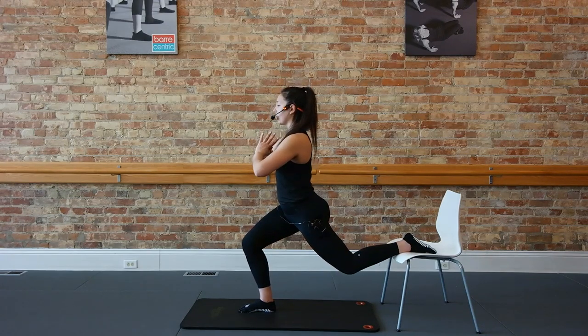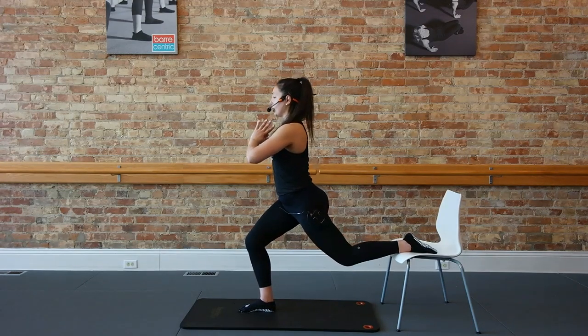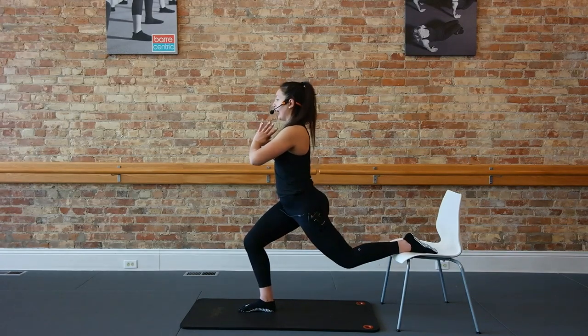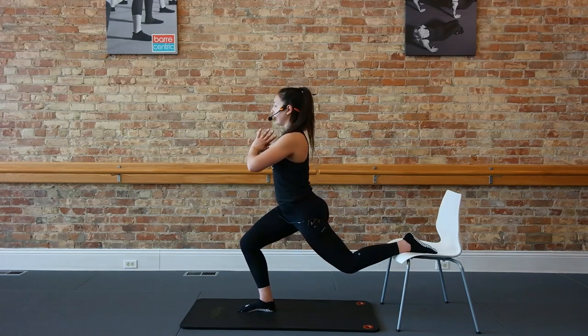Again, guys, if you're not comfortable with that back foot on the chair, take your back toes to the floor. Nice and slow — down an inch, up an inch, little low, little lift. Let's start to pulse it — tempo here, down hold, down hold. Down an inch, down an inch. Eight more right here, pulse down and down. Three, two.